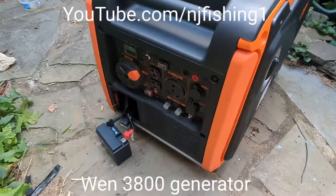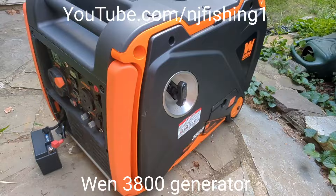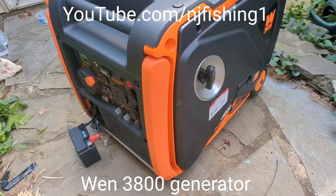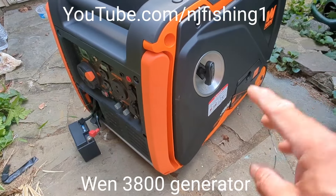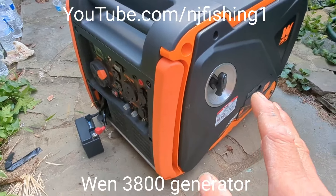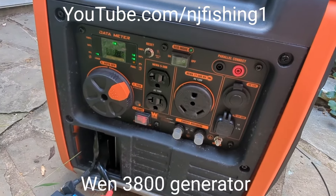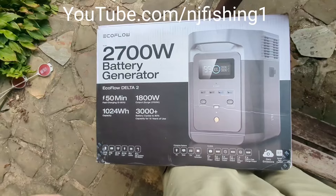I started the generator after I cleaned it. I let the carburetor drain the gasoline out, removed the spark plug, cleaned it a little bit, and sprayed some starting fluid into the generator. Now it's working, so I'm going to start charging my equipment.